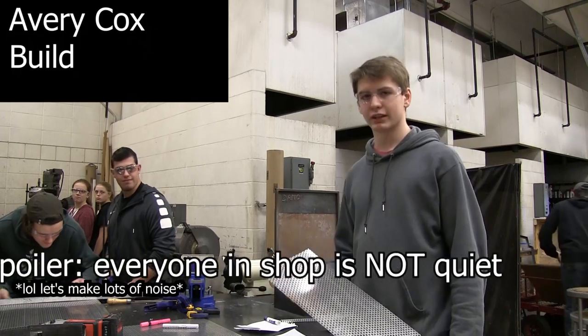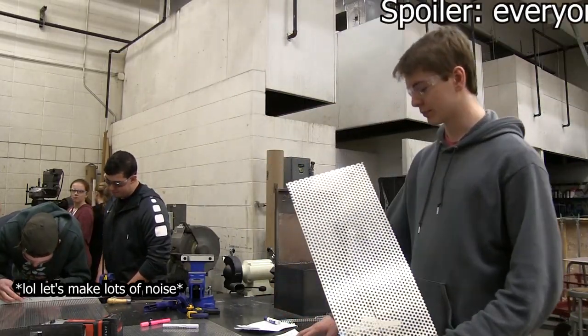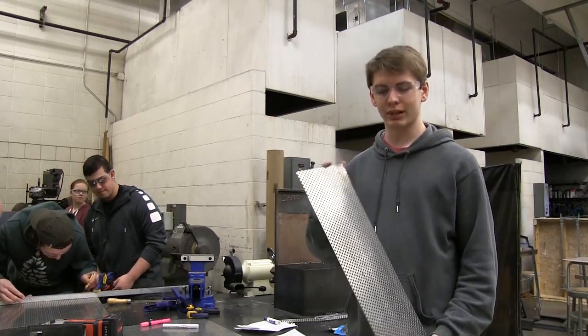Right now we're cutting the belly pan out for the bottom of the robot. This is the material we're using and here's our blueprint. We're cutting out 22 inches by 25 inches for the belly pan.